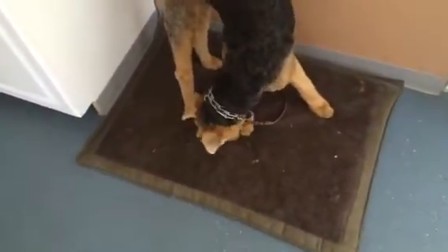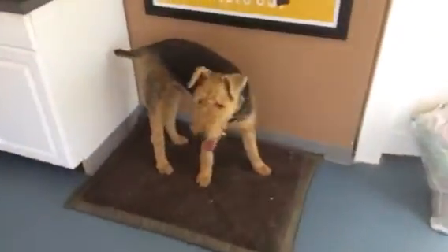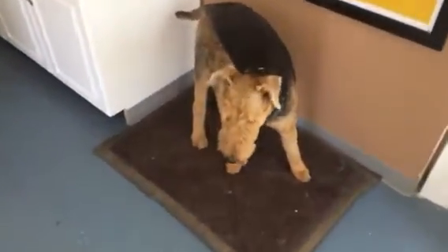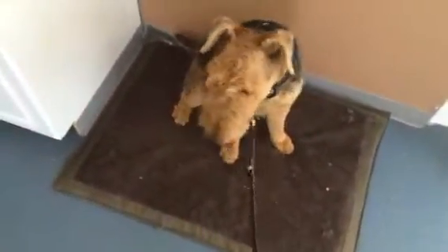Okay, good job buddy, good boy, come here Sonny, place. Good, good boy, good job. All right, so this place command is really nice and you can tell them to go somewhere in your house and stay there. To release him, wait for focus, and then I'm gonna release them once I get focus. Okay, yay, good boy.